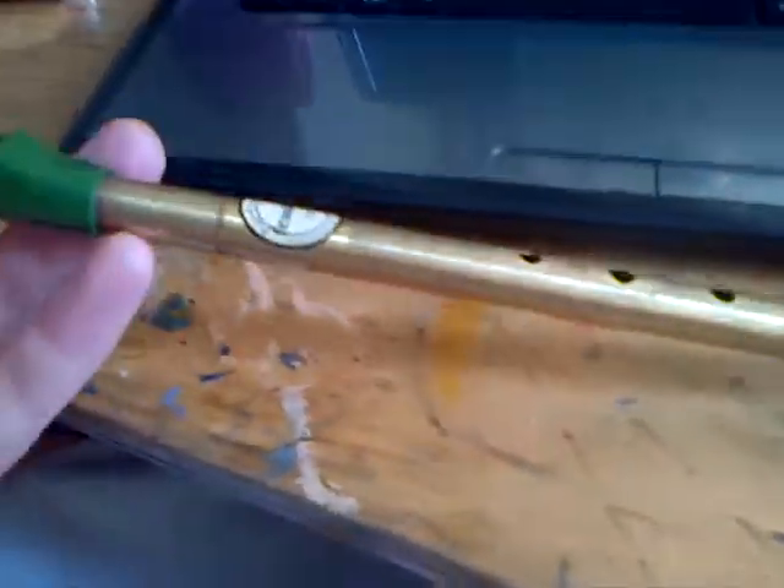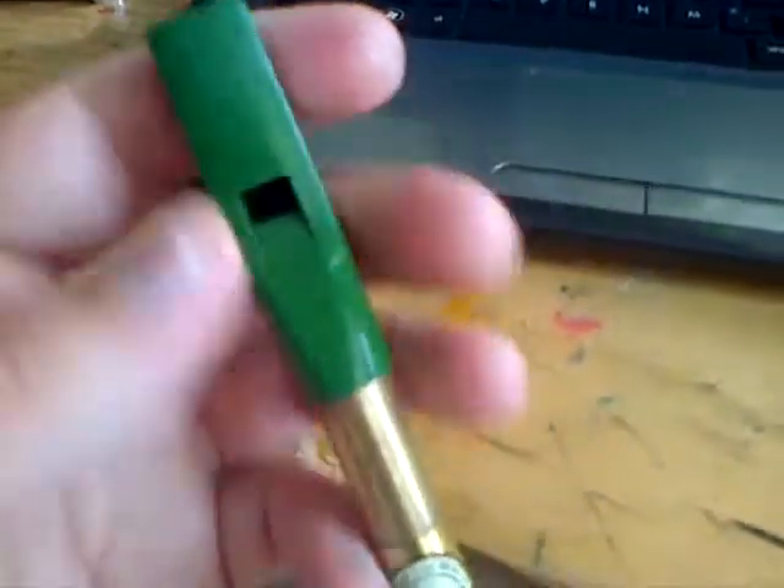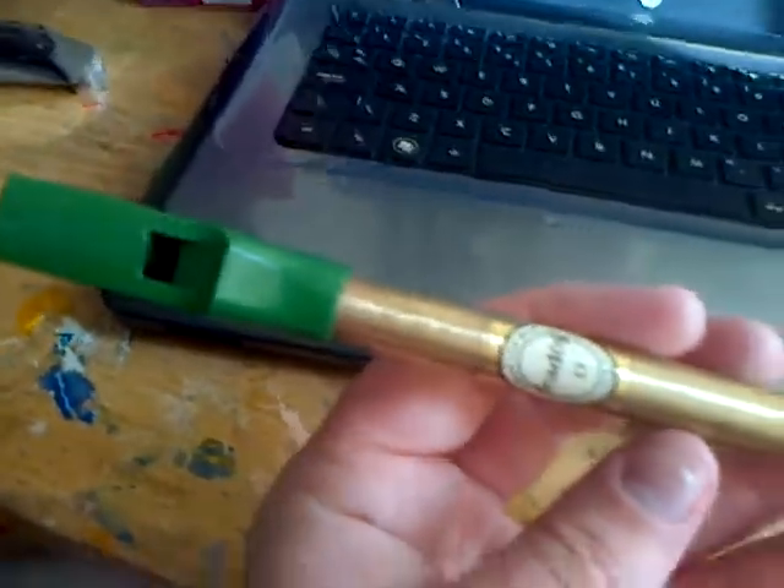Hi guys, today I'm going to be showing you how to play Olsen Olsen, or the end of Olsen Olsen, on the Irish whistle, or the tin whistle.